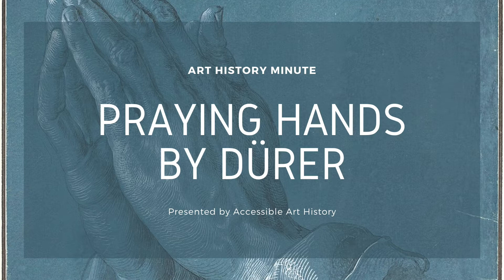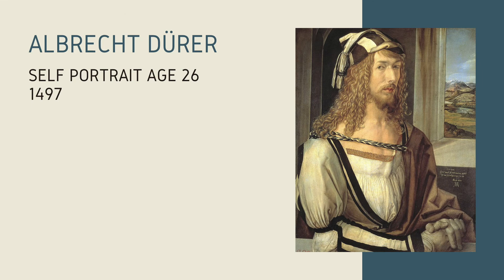Welcome back to the Accessible Art History YouTube channel. In this week's episode of Art History Minute, I am discussing a remarkable drawing. Albert Dürer is, without a doubt, one of the most talented artists in the Western canon. We can especially see that in this piece, a drawing of hands folded in prayer. So to learn more about them, keep on watching.